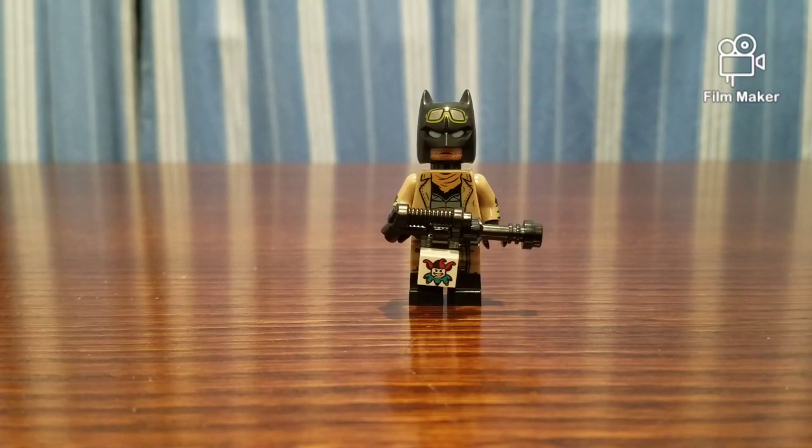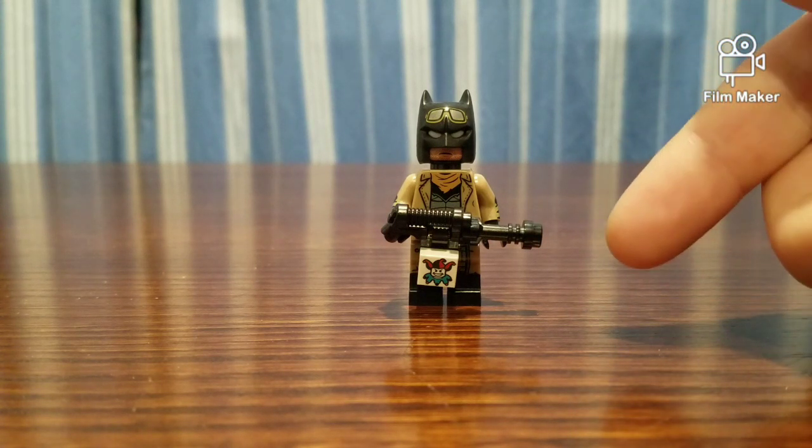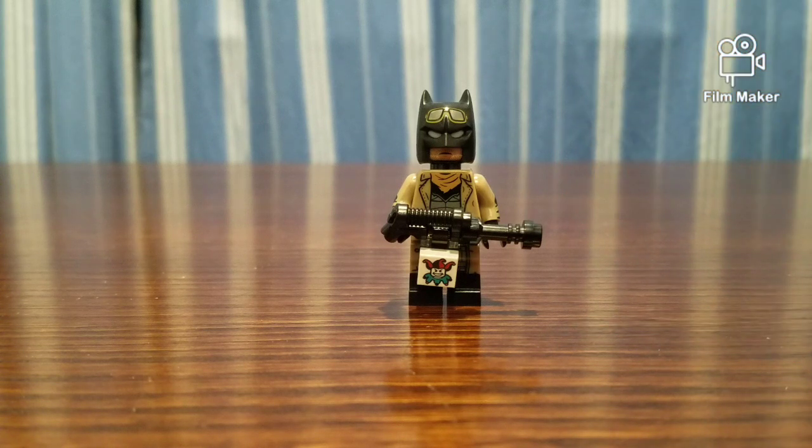Hey guys, welcome back to Christmas Monday. So if you've seen the last video, that was a set review on the set. This Lego Batman Nightmare came in. So I'm going to be doing a review on this figure.